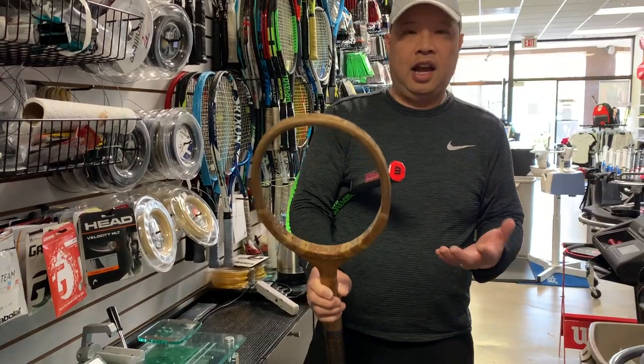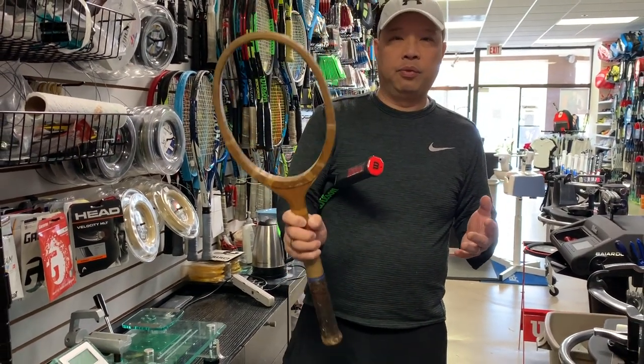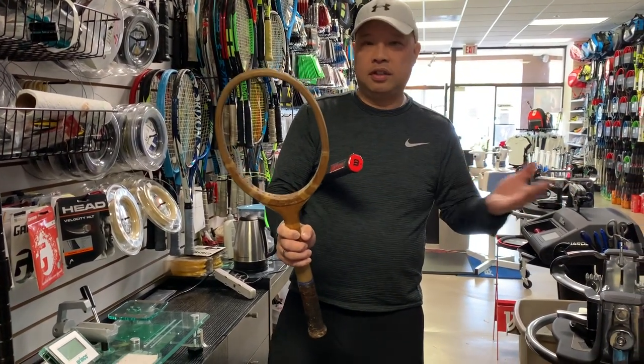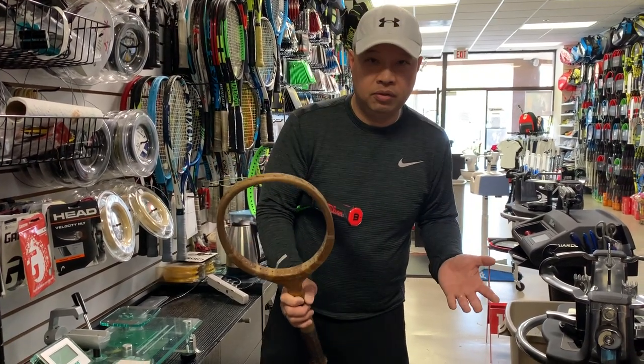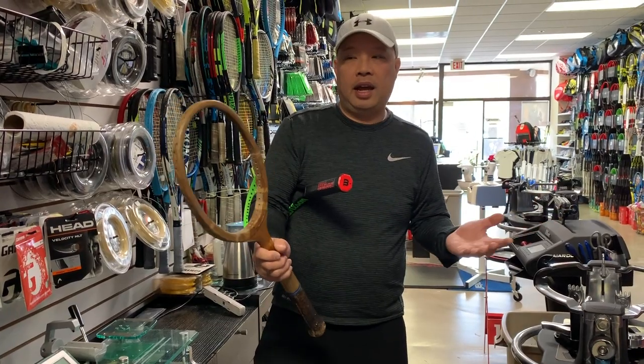I would love for the modern player to play with one of these — both players in a singles match — and see how it would go. Tennis elbow. Broken arm. I don't know. Any of those could definitely happen, because this ain't easy to play with.